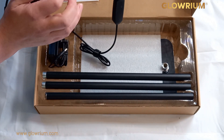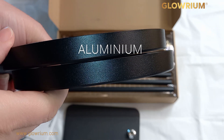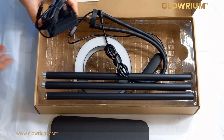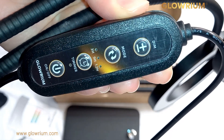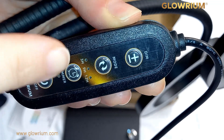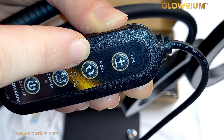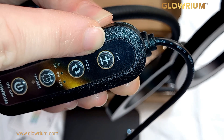This is all made of metal. Here's the power and here's the controller — you can see the brand name, Glorium. There's on/off, a timer with three, nine, and twelve hour choices, the mode for choosing your spectrum, and a dimming function from nought to a hundred percent.